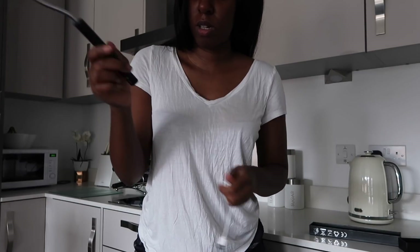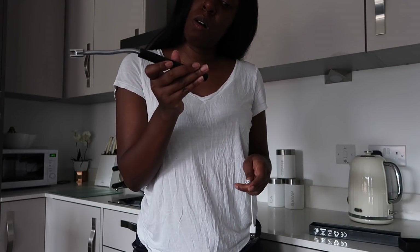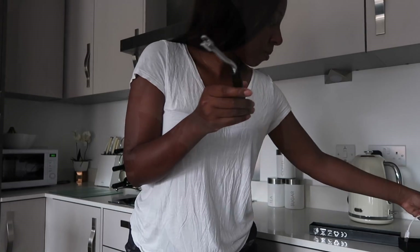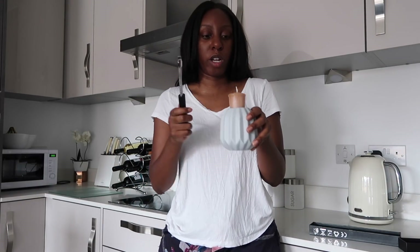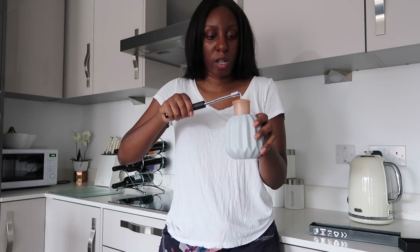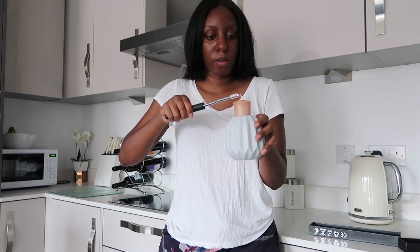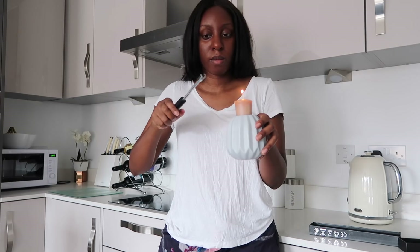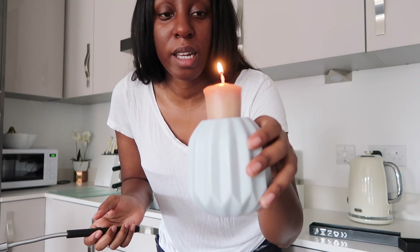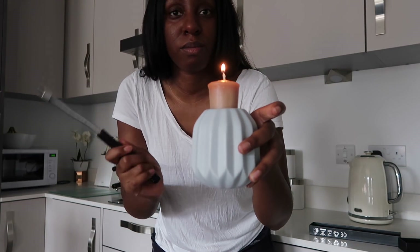You plug it into a socket. Yesterday in the living room I bought this candle holder so let's see if it works for this bad boy. Yay! So we are lit. I'm gonna let that melt down.